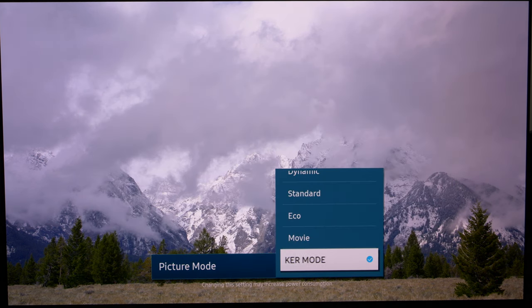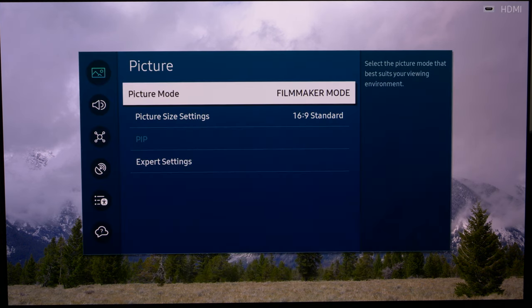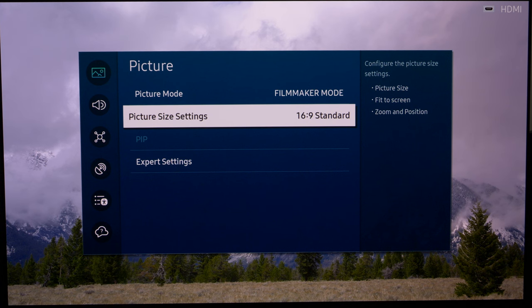We're not going to change a lot here — we just need to make sure we're in the correct picture mode, which is Filmmaker Mode. There are other settings: Dynamic, Standard, Eco, Movie — but we want Filmmaker Mode. It switches off everything that shouldn't be on: any image manipulation, any motion interpolation. It also ensures very accurate greyscale, correct D65 white point out of the box, and follows the Rec.709 color gamut for SDR content.